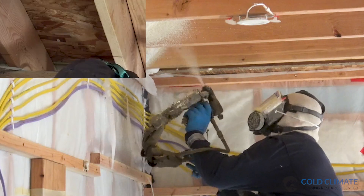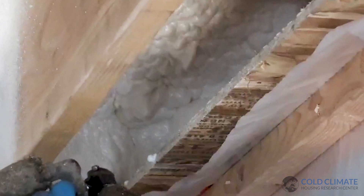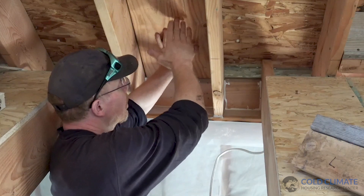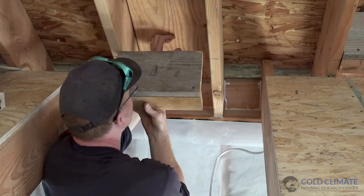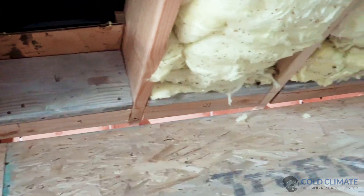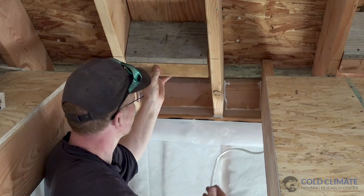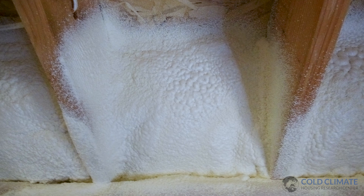The other issue is the spray foam will just boil over and we will not be able to tie our sealing vapor retarder in right at this transition, so we need to be able to capture that spray foam. The way we're going to do that is to install a row of blocking right along a chalk line snapped along the bottom of the rafters. When this is installed we can seal our vapor retarder along the bottom, and all of this area can be filled with spray foam — which will radically boost the air sealing and the amount of insulation we can get in here.